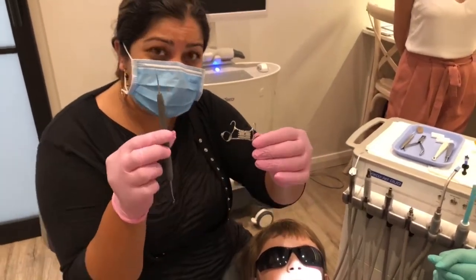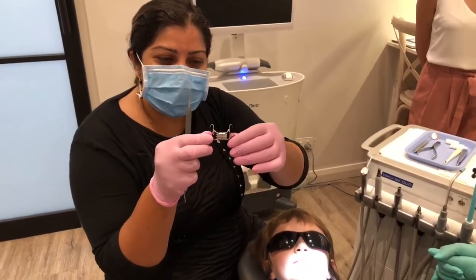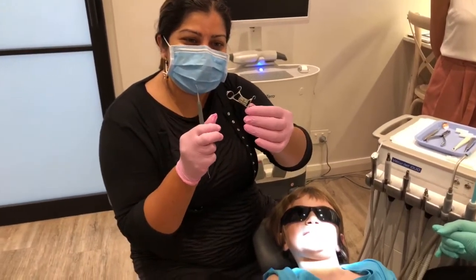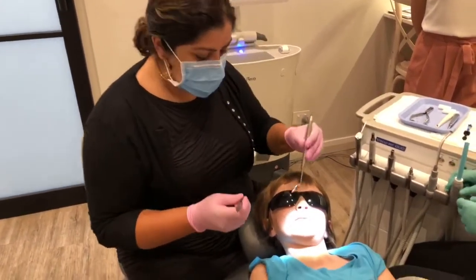I've got a scaler. We'll be removing the spacers that have been put in here for this young eight year old. And that's the expander. So I'm going to start first by removing the separators.